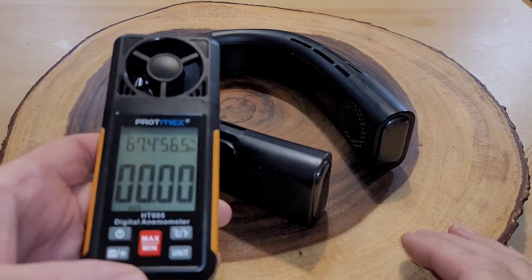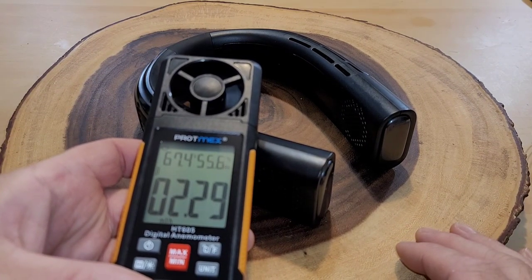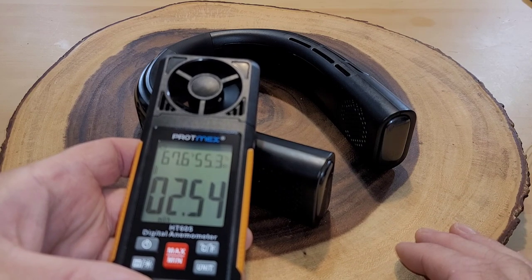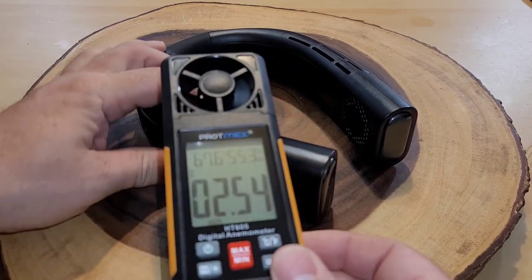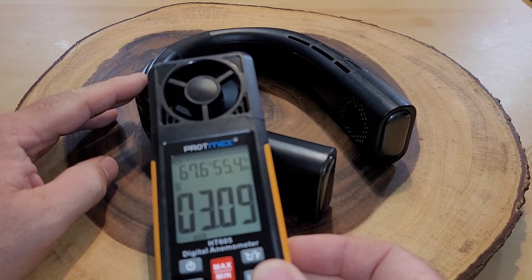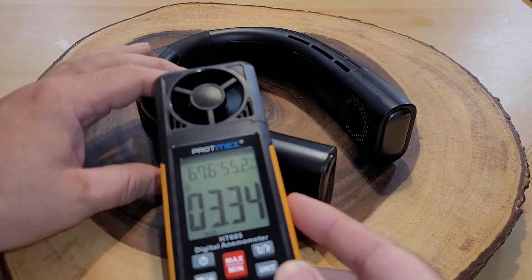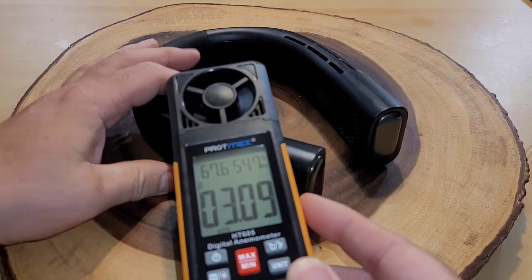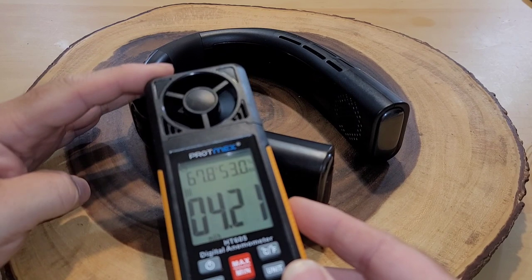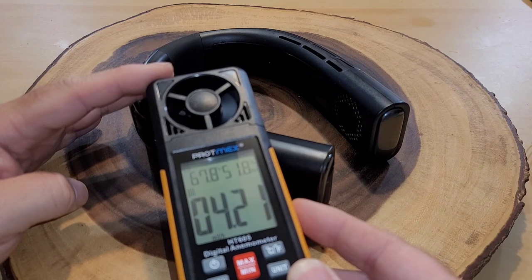I want to check the fan speed. On low we're running about 2 to 2.2 miles per hour wind speed. Turning up to level 2, you can see an increase right away — right about 3 miles per hour. And on level 3, just a little over 4 miles per hour would be the wind speed from the Coolify 2S.